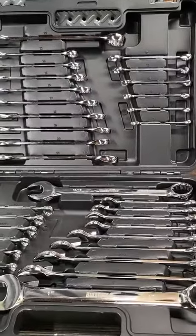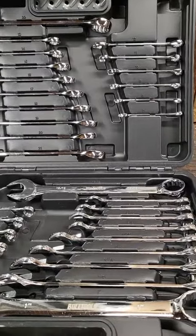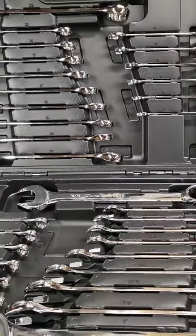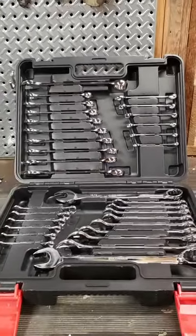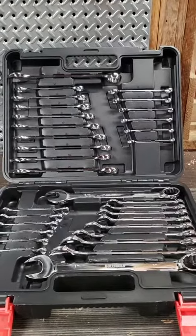Altogether, this thing is so impressive. It's a nice case. Every single one of the wrenches is made well, perfectly balanced. They fit perfectly on both sides — there's no fighting or gappage on any of them. If you're doing mechanical work or working on anything around the house, you couldn't go wrong with this.